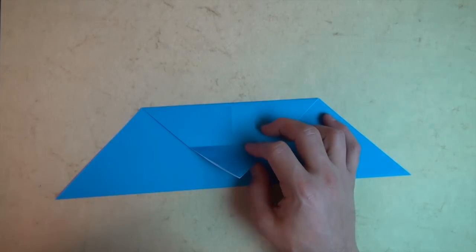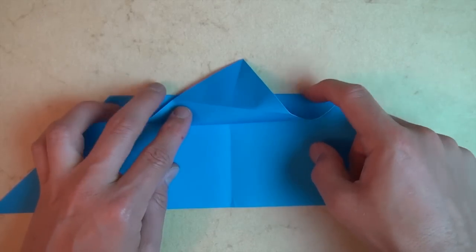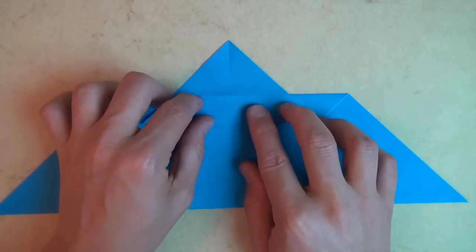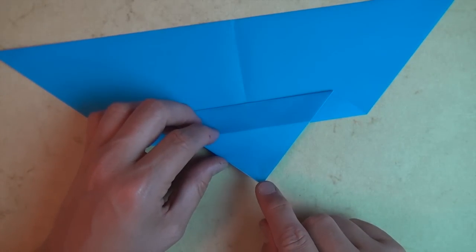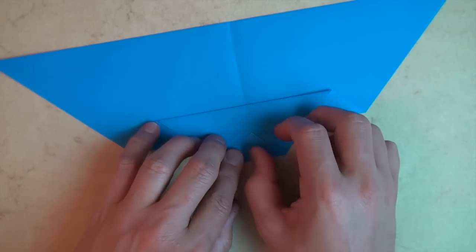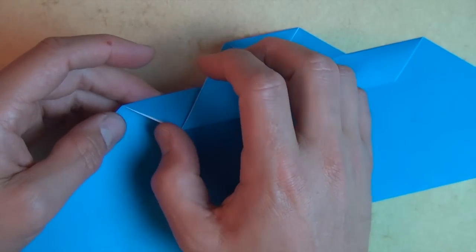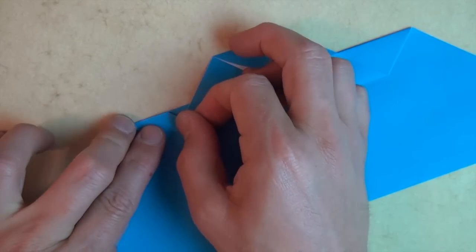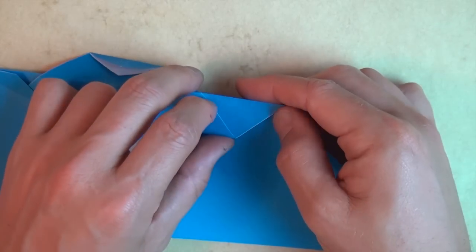Let's unfold both flaps. Now fold this flap up so that this crease lands on this edge. Rotate 180 degrees and fold the corner to the intersection of the creases. Rotate 180 degrees and fold the corner to the intersection of the creases again. Now we're going to fold this edge to this edge, and let's do the same thing on the right.